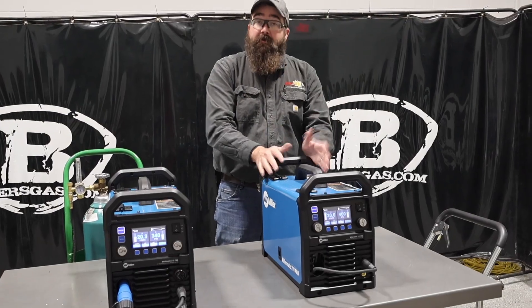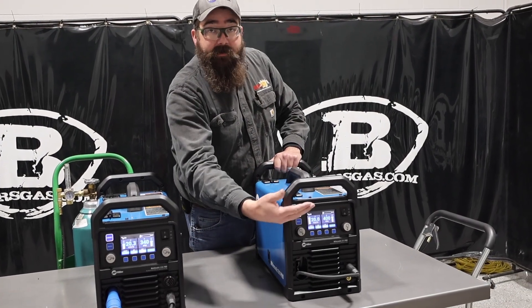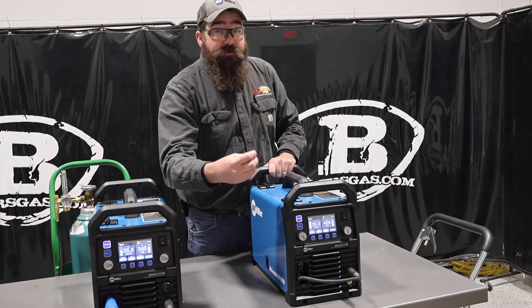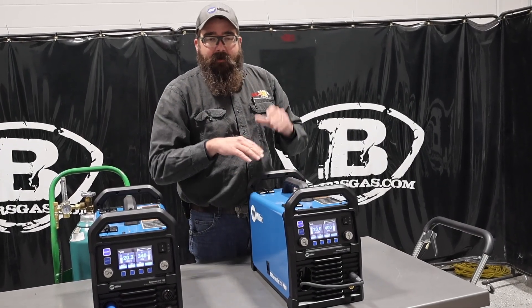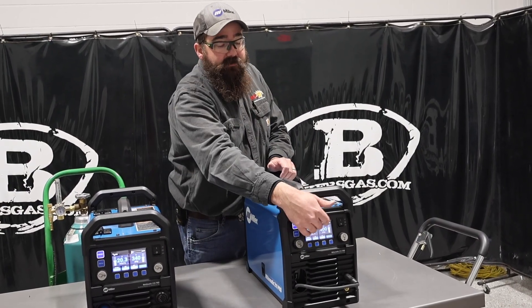Going back to the Millermatic 211 Pro, this took over the old 211. New digital interface — super nice, auto-set, easy to use, and very easy to clearly read on the front of that screen.